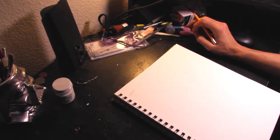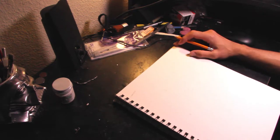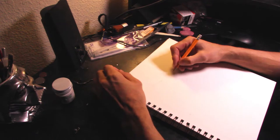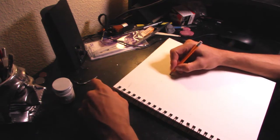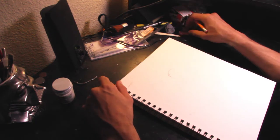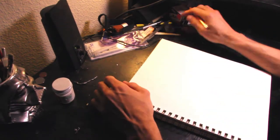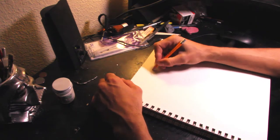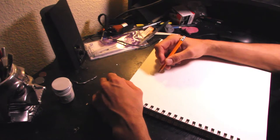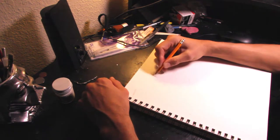Hello everybody. This is my tutorial to show how to make a stop-motion armature. The first step is basically to do a concept drawing. You don't have to do the concept drawing all the time, but I'm going to start with the basics of it all — a lot of people do — so you get ideas.